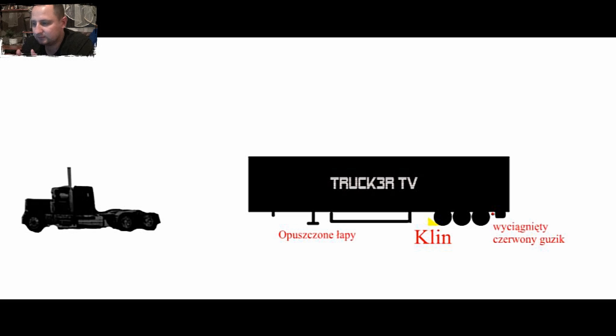I tu macie typową naczepę, oczywiście narysowaną w sposób, powiedziałbym, bardzo piękny jak na moje umiejętności graficzne. To jest dziwne, ponieważ ja jestem, powiedziałbym, beztalenciem kompletnym. Ale ta naczepa, przyznam, że mi wyszła. Słuchajcie, żeby nie przedłużać.